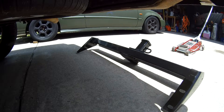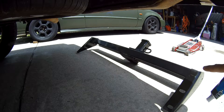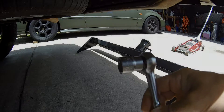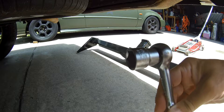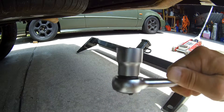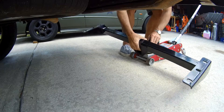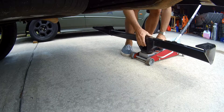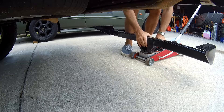I've got my jack and I'm going to just back it up, put the tow hitch on there, and then raise it up. I have a three-quarter inch socket that you're going to need in order to tighten those bolts. I'll get it seated real good on the jack.